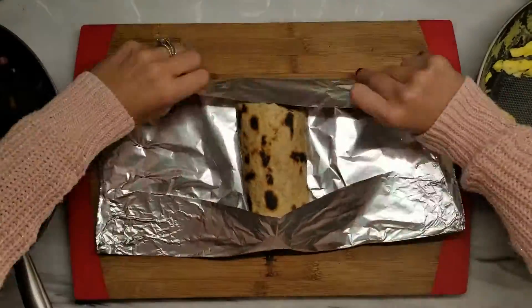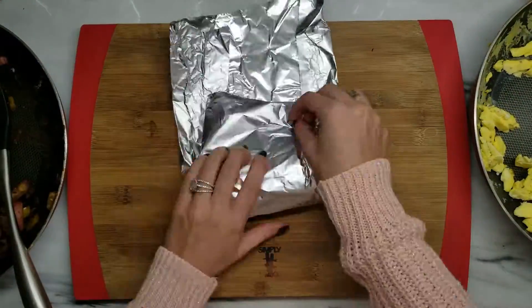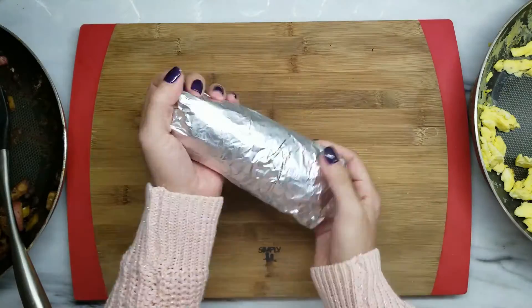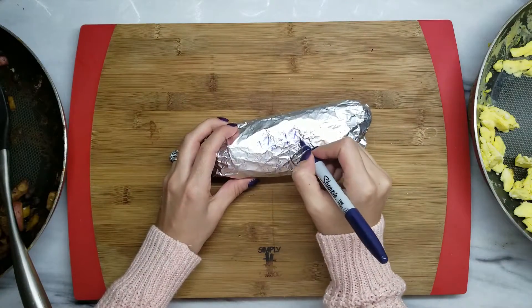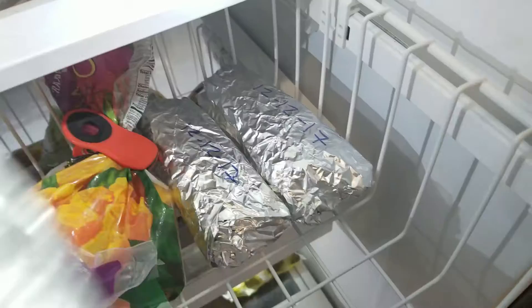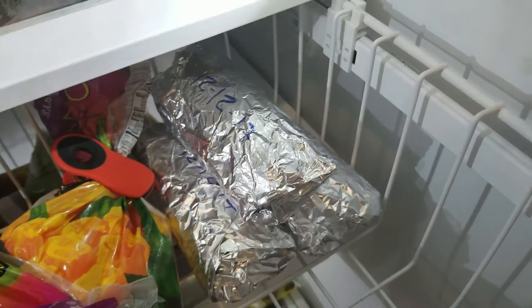Foil it, and date it, then throw them in the freezer and you have breakfast ready to go.